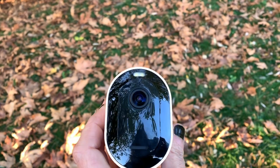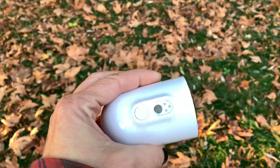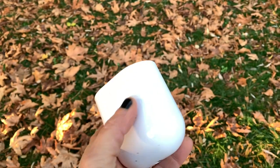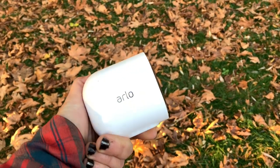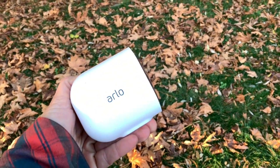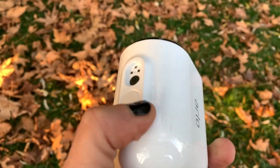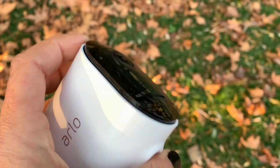This is an indoor-outdoor camera that can be used in all types of weather — up to about minus 20 in winter and about 45 degrees in summer. If you're going to use it outdoors, you'll use the wire-free battery option, and that battery should last between three to six months.